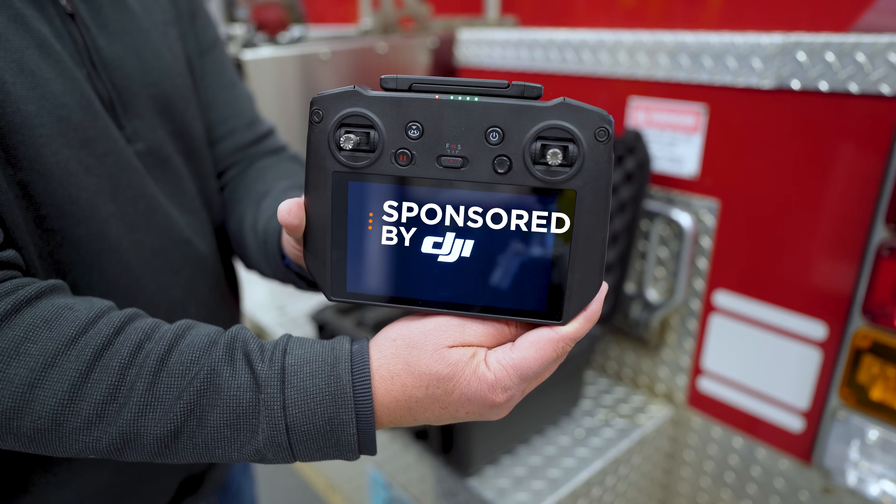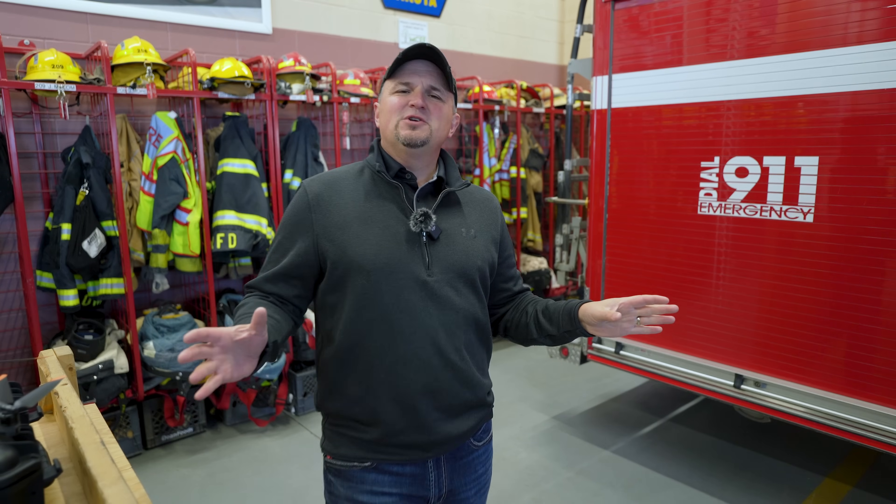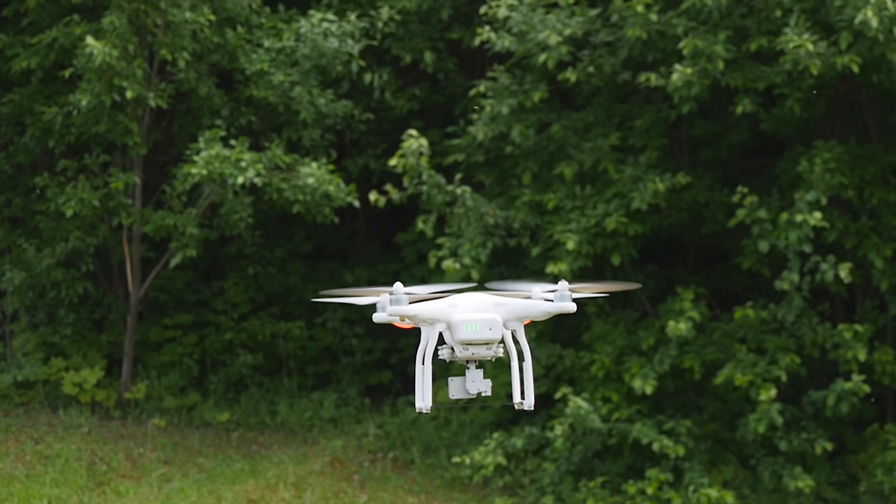This video is sponsored by DJI. When you hear the words commercial drone, what do you typically think of? I think most people will go right to the Matrice series, maybe the M300, or some people think of the Phantom 4 Pro Advanced. Those drones have been the workhorses of the DJI Enterprise lineup for years, and they're still of great use today. But times are changing and the professionals of today are looking for three things: portability, efficiency, and ease of use. Allow me to introduce you to the newest addition to the DJI Enterprise lineup, the Mavic 3 Enterprise.